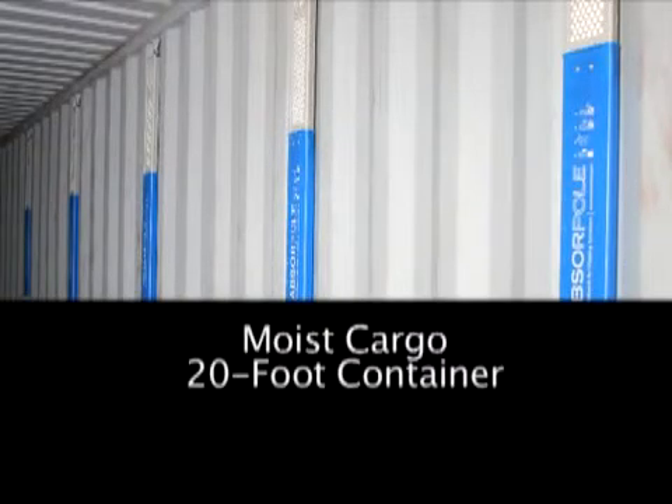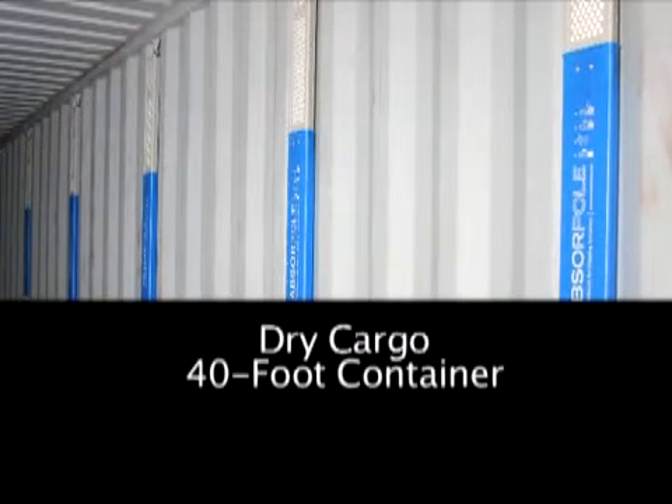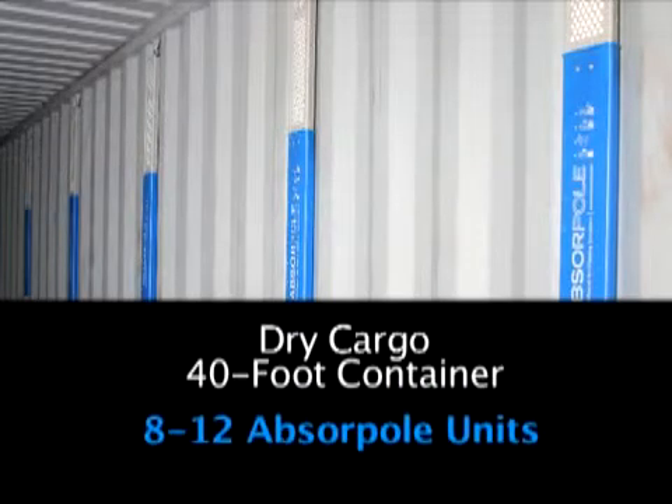For moist cargo, such as agricultural products, loaded into a 20-foot container, 8 to 12 ABSERPOL units are recommended. For dry products loaded into a 40-foot container, use 8 to 12 ABSERPOL units.